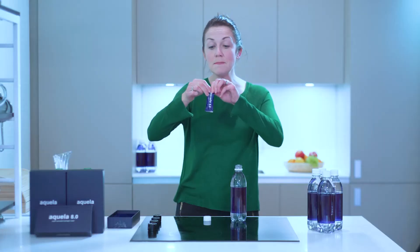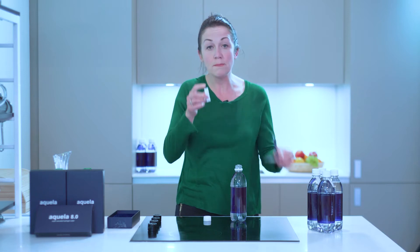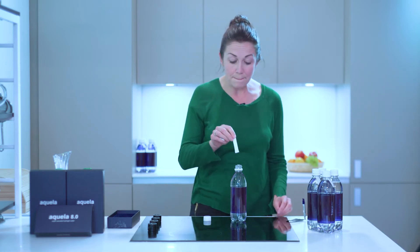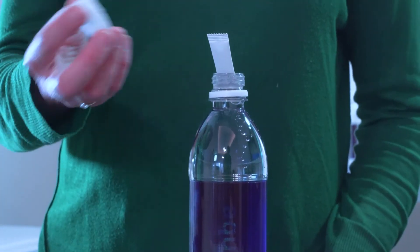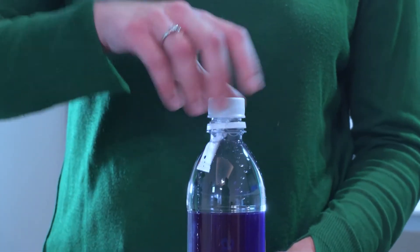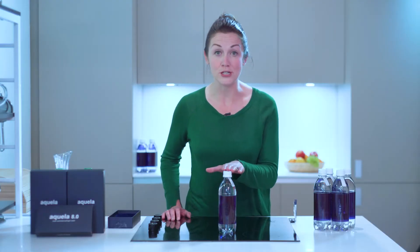Once you've done that, you're simply going to tear the packet. Remove the sachet and put that into the water. Then take the lid and secure it down. Now leave the bottle upright at room temperature for 24 to 48 hours.